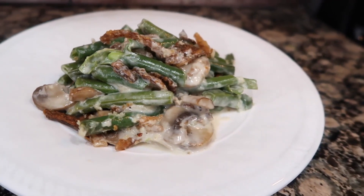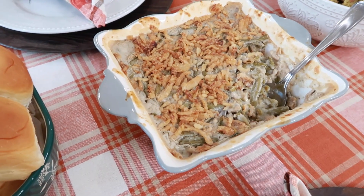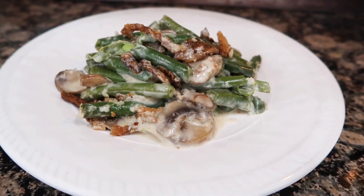Let's level up our green bean casserole. Annette says that she always makes green bean casserole. We love the canned cream of mushroom soup recipe, but let's make our own fresh green bean casserole.